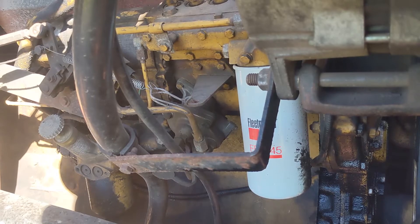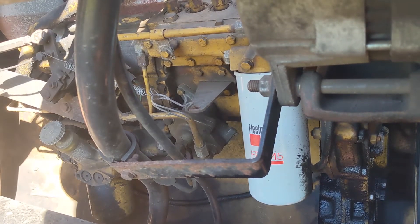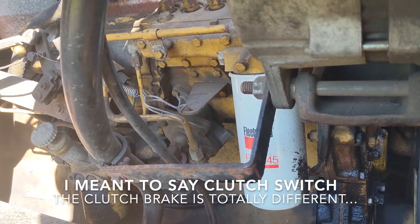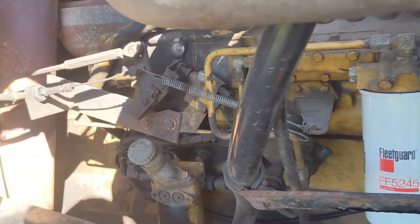When I turn the Jake brakes on, they just blip intermittently. So obviously they have the potential to work, but something is loose, not making a good connection, or something is broken in there. The compression brakes have a few switches that tell them when to activate. One of those is a clutch switch — if you have the clutch in and you're not in gear, you don't want the Jake brakes coming on. Another is an idle position switch, and I wanted to check the easy things first.